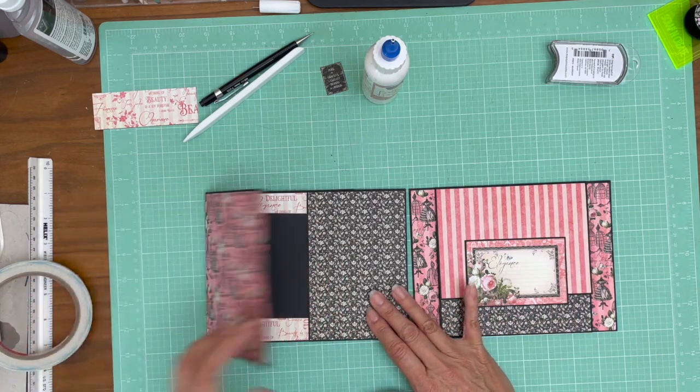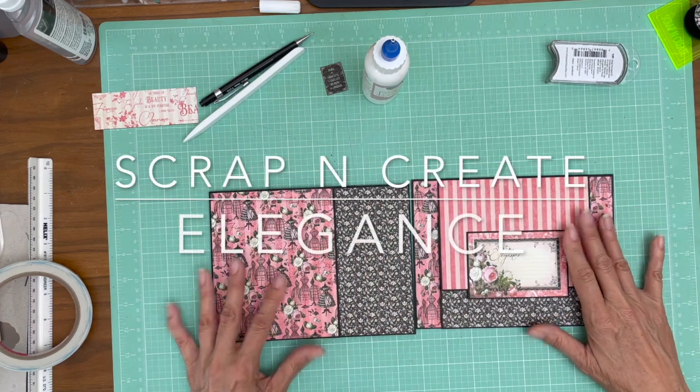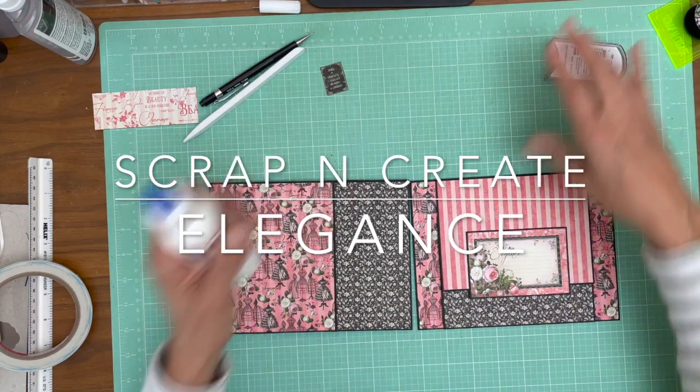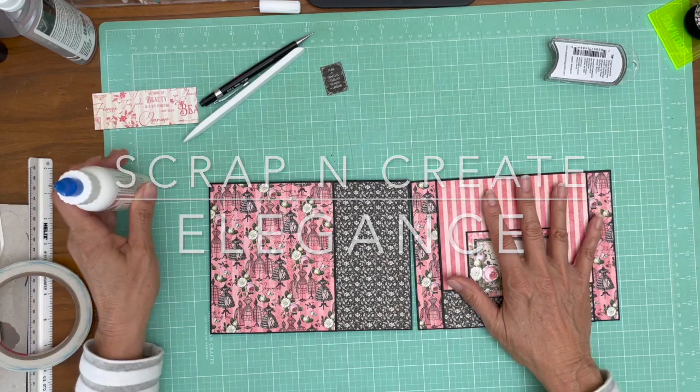When I come back to put stuff in the pockets, I'll probably focus on that. So there's page two and page three, and you can see how I've replicated patterns across the two. I think that gives it a lot of cohesion. That's the end of page three.